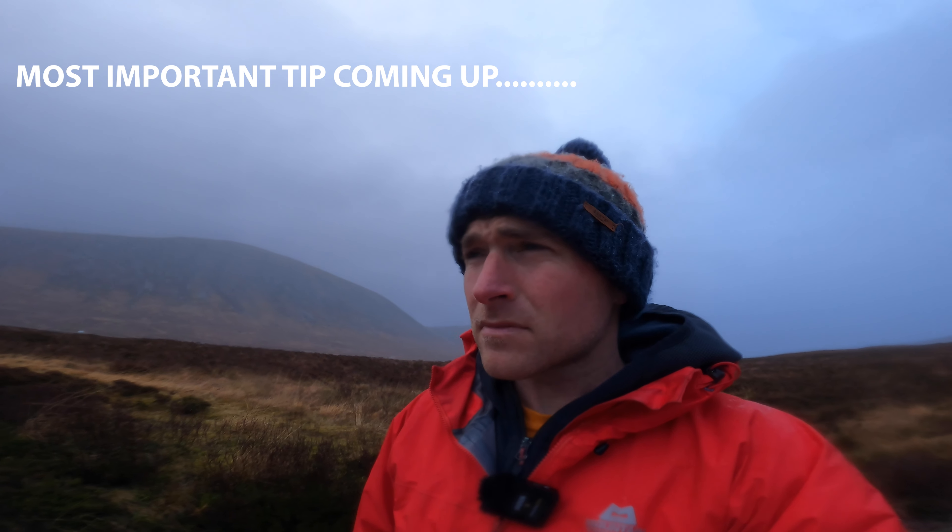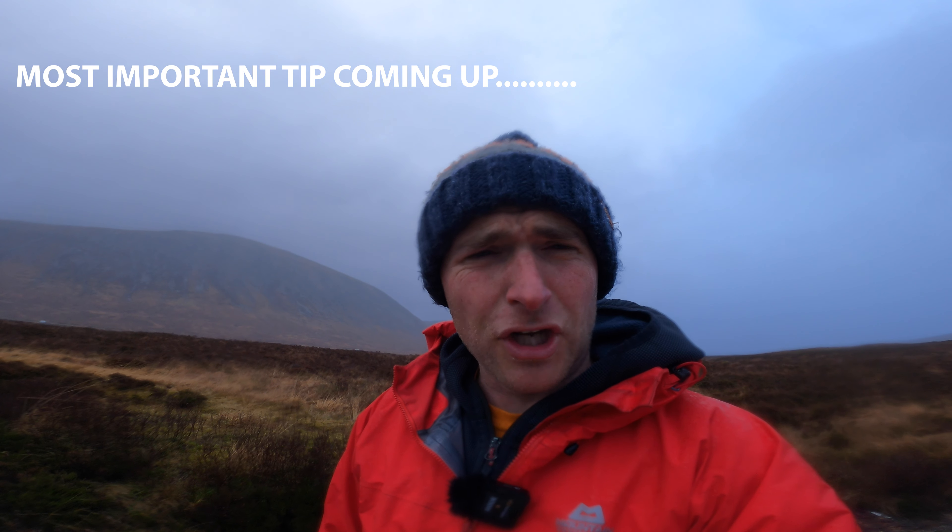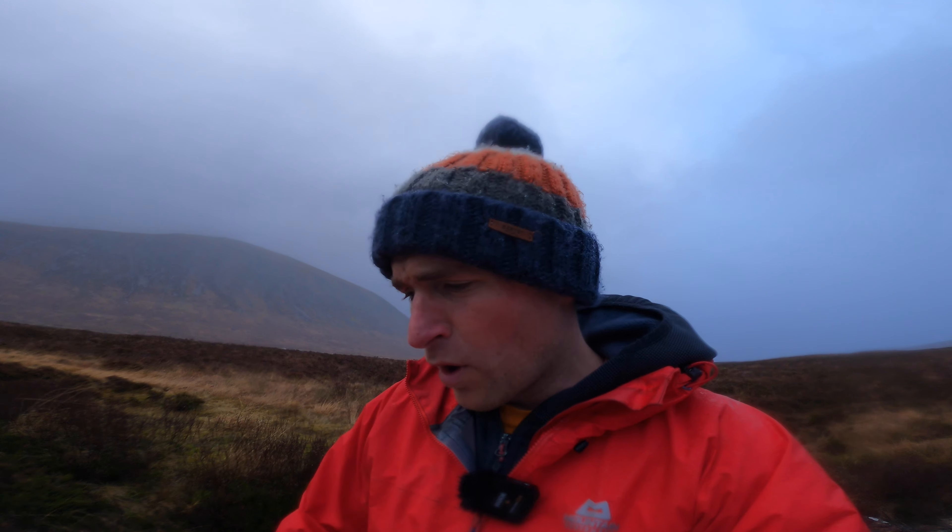The weather is pretty wet and miserable, which is to be expected in Scotland, but I absolutely love it. I'm going to try and set up a shot taking those three or four things I spoke about — walk around a little bit, get my composition, get that horizon straight, and try to get some separation within the shot as well. There's a bit of light coming out behind me, so I'm hoping that will go over onto the Buachaille.